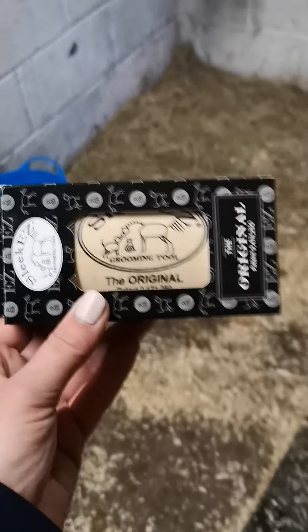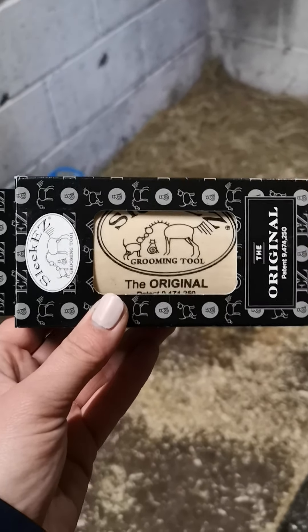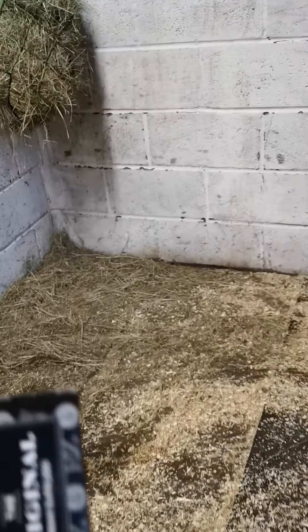Today we're going to talk through SleekEZ. SleekEZ is an amazing shedding tool but also a very good carry comb for horses like Navi here, who is licking me and saying hi.